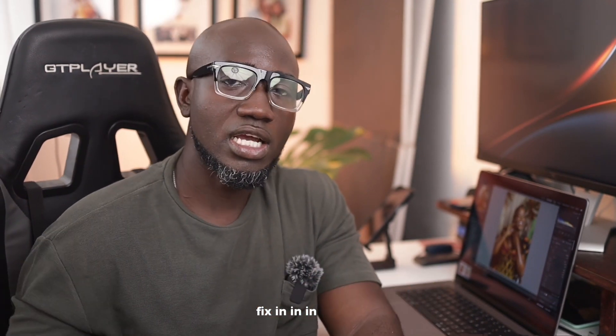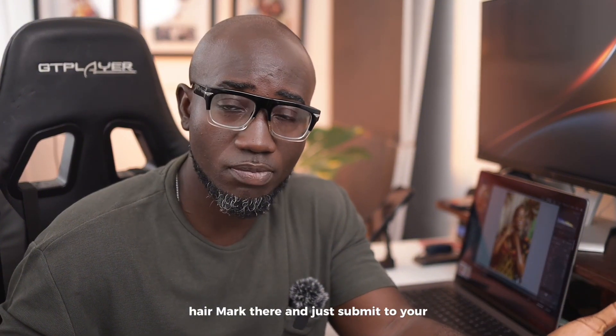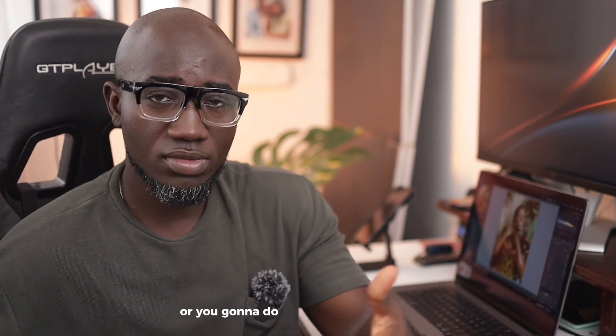If you enjoyed this video or found it useful, let me know in the comments. Are you going to leave the hairline mark there when you submit to your couple and bride, or are you going to go the extra mile and fix it? And secondly, are you going to fix it in Photoshop or do this tutorial fix in Lightroom? I'd like to know your thoughts in the comments below.